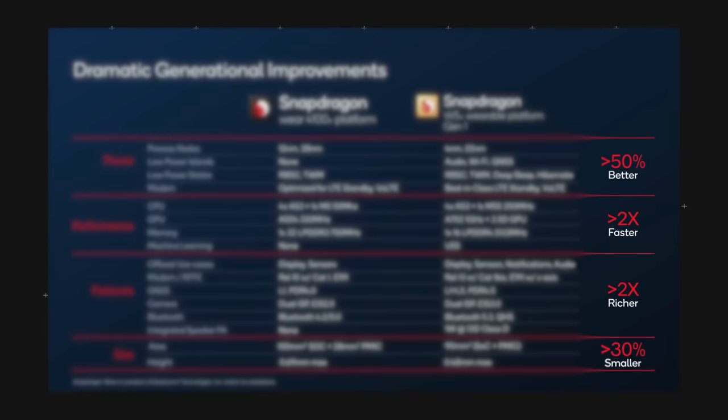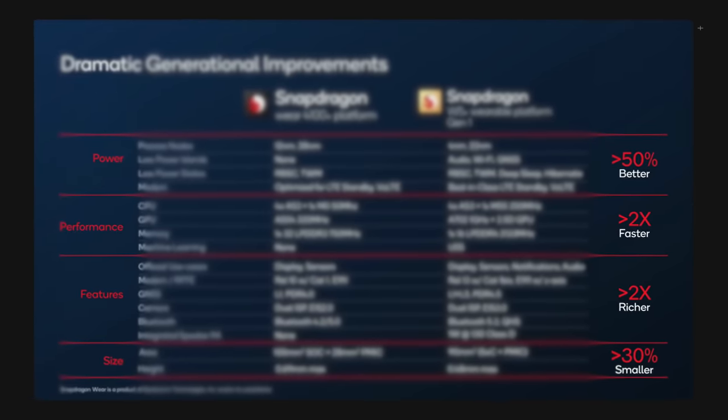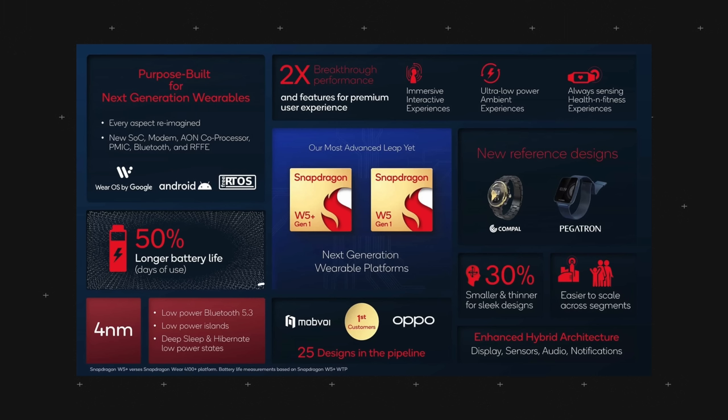Focusing on the improvement factors: across the four categories, there's a 50% improvement on power consumption with the W5 Plus platform, meaning much longer battery life — which is a big improvement greatly appreciated by all users. You get two times faster performance and two times richer features for a premium user experience, allowing for constant always-on health and fitness metric measurements. And due to the size of the chipset, it is 30% smaller and thinner, allowing for a sleeker watch design overall.